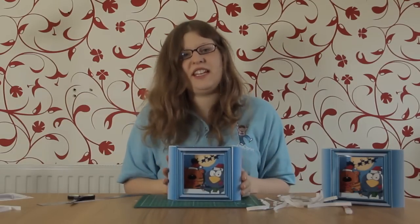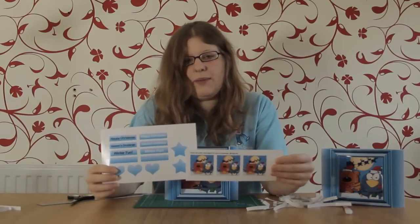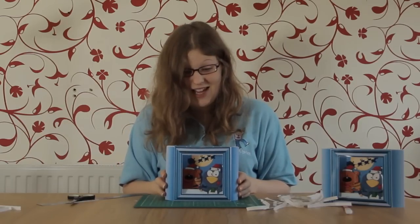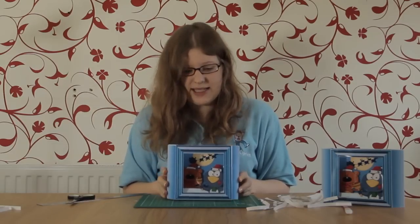You now have your finished card. You can use your embellishments to add a bit more if you want, but I think I'm going to leave mine like this. Thank you for watching this episode of Cup TV. If you like this design there are lots more available at craftyprint.com forward slash sarah dash edwards.